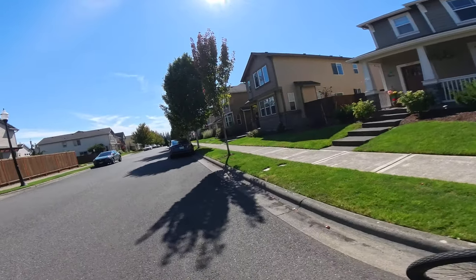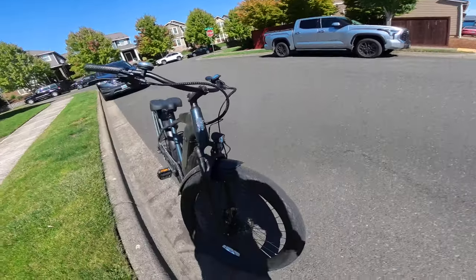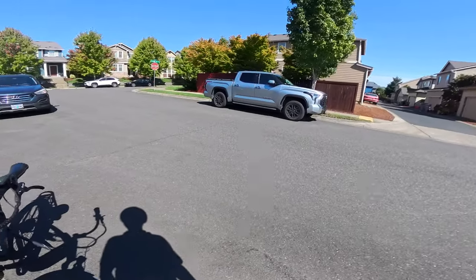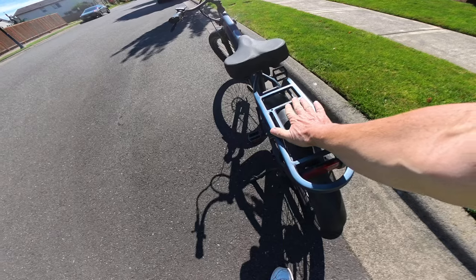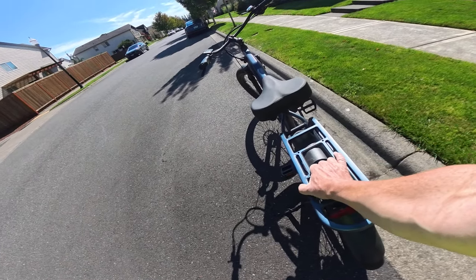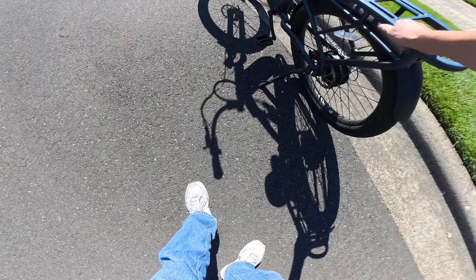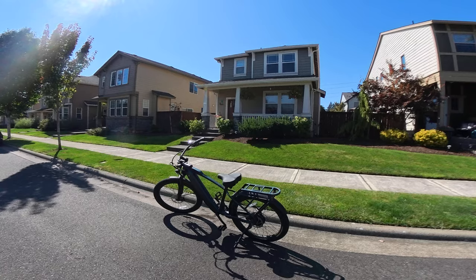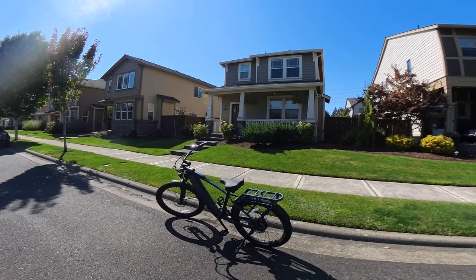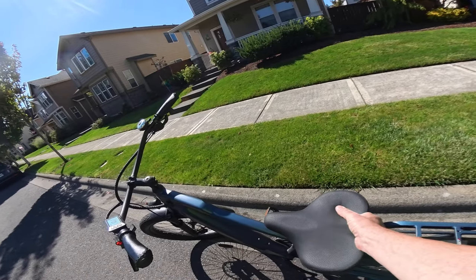The bike has Sandstorm tires — they're 26 by 3 inch. We've got a rear rack that you can get an option for a seat and carry a passenger up to 150 pounds. The nice thing about this rack is it's integrated right into the frame — it comes with the bike, it's not a separate option.